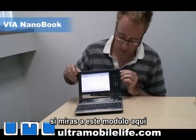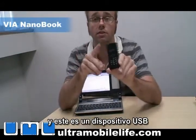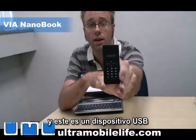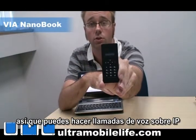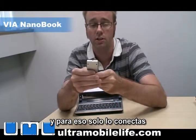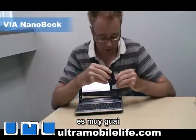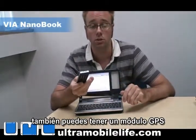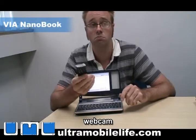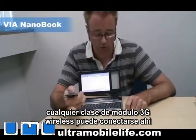If you look at this module here, you can take it out, and this is a USB handset. So you can do voice over IP calls, and just turn it on, dial up your number, and just start making phone calls on it. It's pretty cool. You can also get a GPS module, a webcam, HSDPA — any kind of 3G wireless module can go in there.